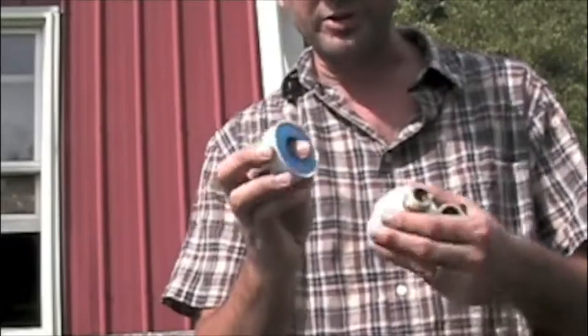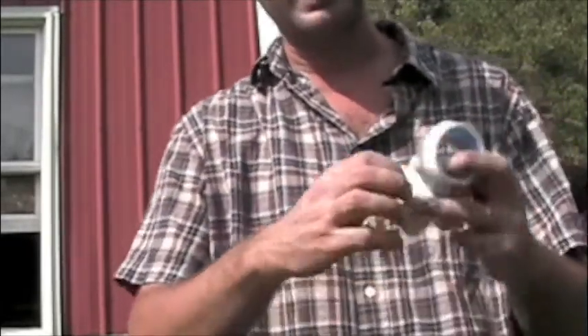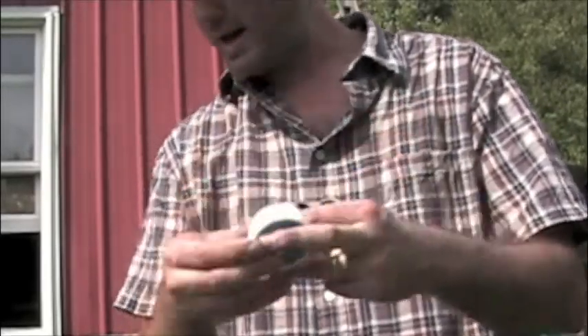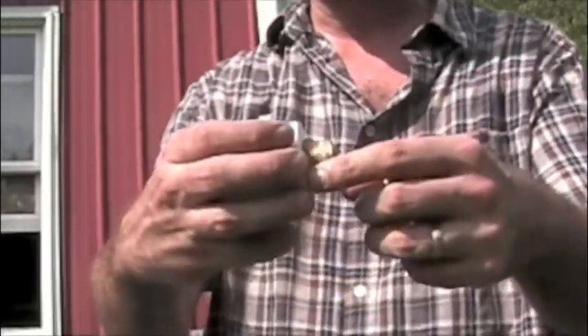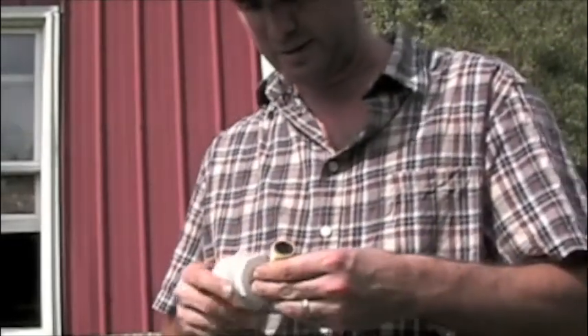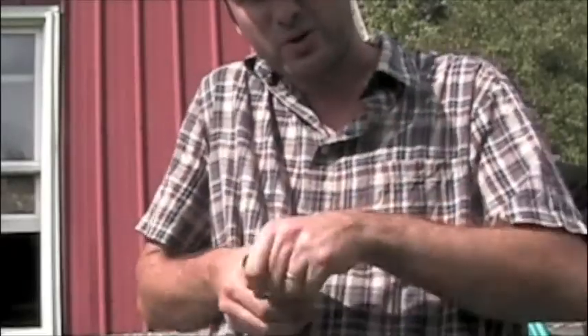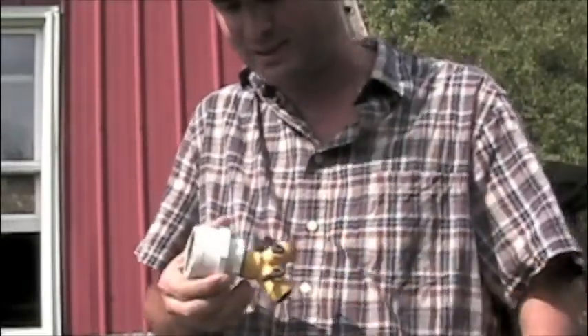Get yourself some plumber's tape. Plumber's tape is not really sticky — it's white, plasticky, rubbery stuff. I already wrapped it around my brass threads, and that just helps give me a nice watertight seal. Because if your rain barrel is not watertight, it's going to eventually drain over the course of a couple of hours or days, and that defeats the purpose.